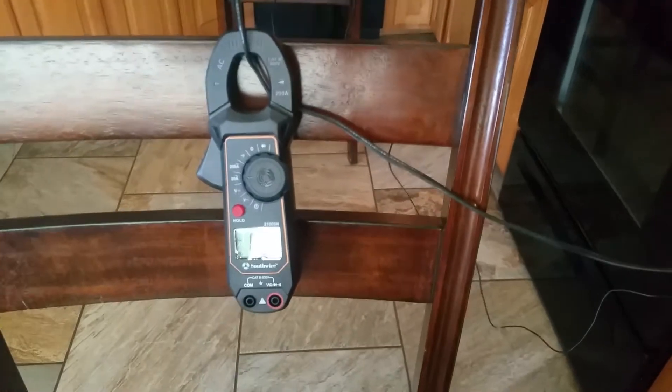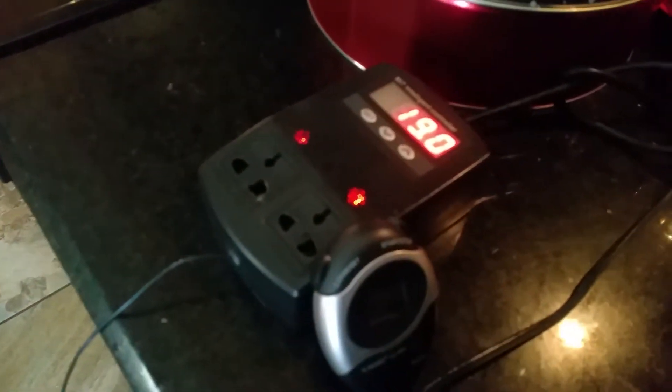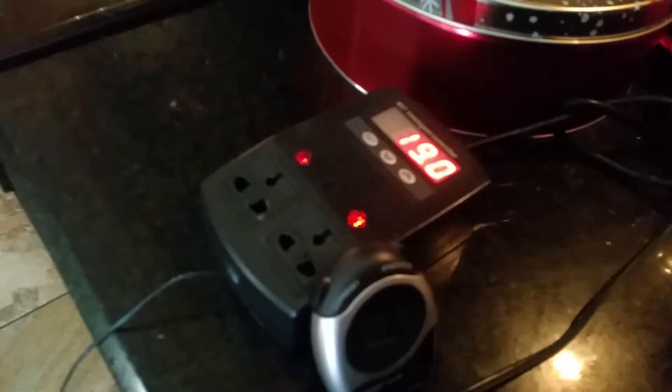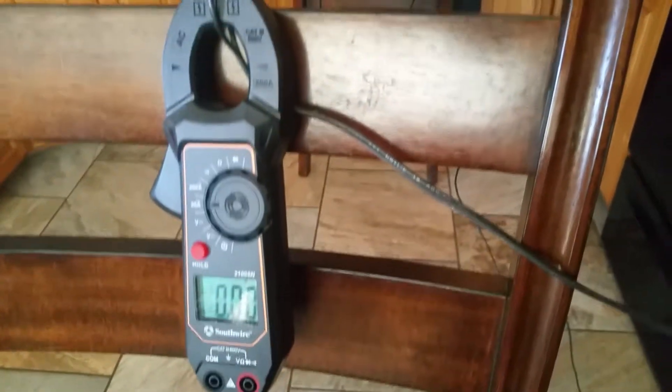It's been nine minutes and the thermal limiter just kicked in and cut off the unit — it's not allowing it to power back up. The temperature probe has only gone up half a degree Celsius, rising from 65 to about 70 degrees Fahrenheit at nine and a half minutes. In my experience it takes several minutes for the unit to come back on. I'll start the video back up when it does.